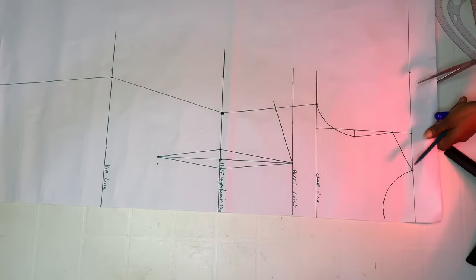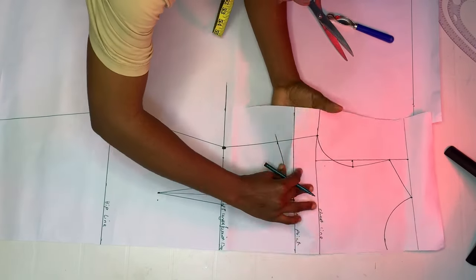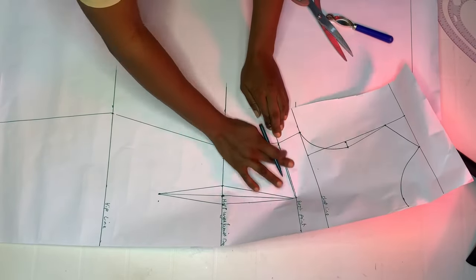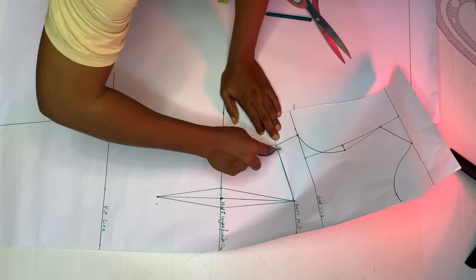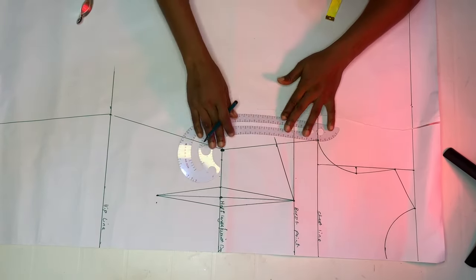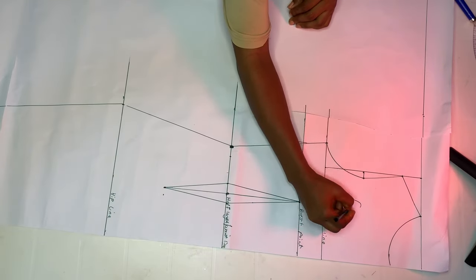We're going to slit the pattern paper — let it open — then carefully close the side dart, just as you can see. When you're done closing, take your tracing wheel and correct that line — the line will appear broken, so trace over it. For those of you with larger measurements, the difference will be bigger. Just go ahead and mark it out. This is it for the front for now.